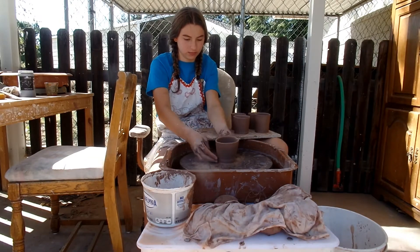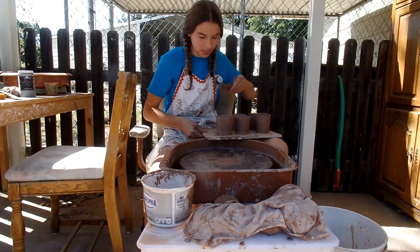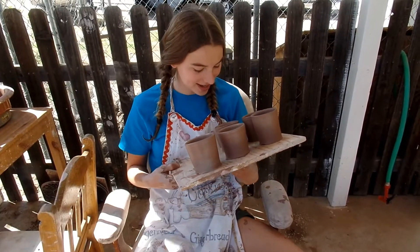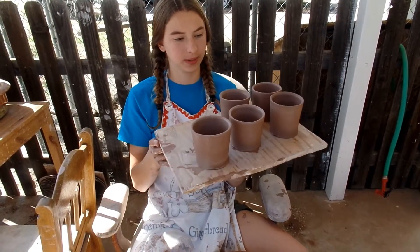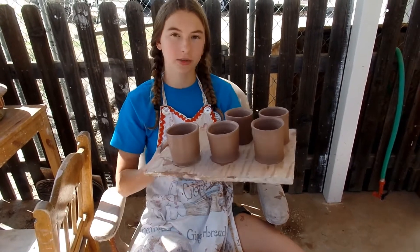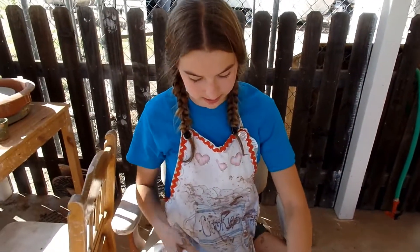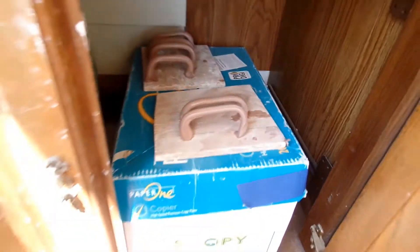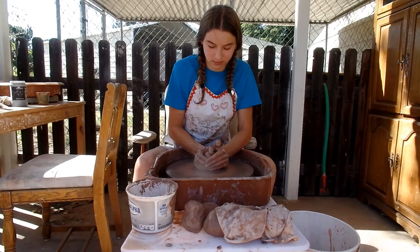Well, this is stressful. They vary slightly in size, but that'll be fine. This one has a pretty thick base so I can probably trim it down a little bit. So now I'm going to let them dry, trim them, attach the handles, and do the design. Now I'm going to start on my tools. Here are the six handles I made for those mugs.